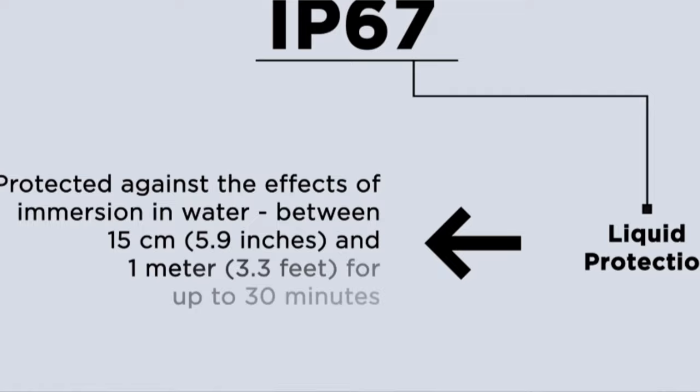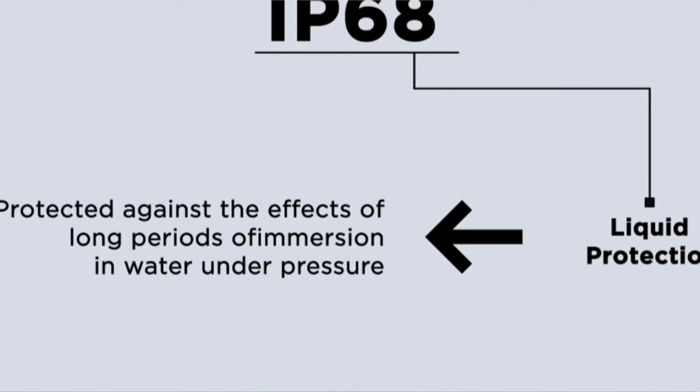IP67 means the product can be submerged underwater for 30 minutes. IP68 is similar to IP67 but with no time limit — you can use the device underwater continuously. IP68 is 100% tested for full submersion.